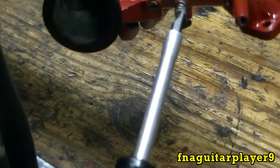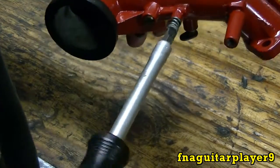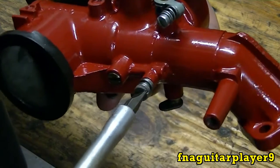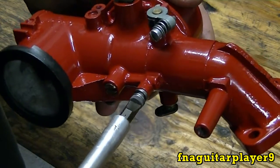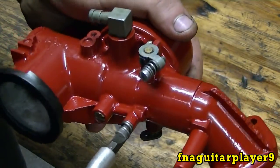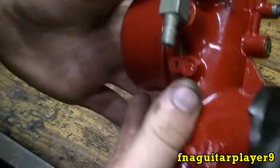Same for this bottom adjustment screw — screw it in all the way until it just stops, you don't want to force it. Right there it stopped. One, two, three — one and a half turns out. Now this carburetor is ready to go.